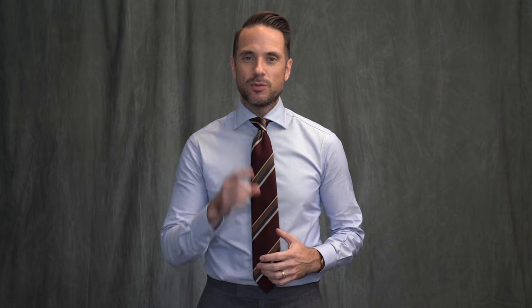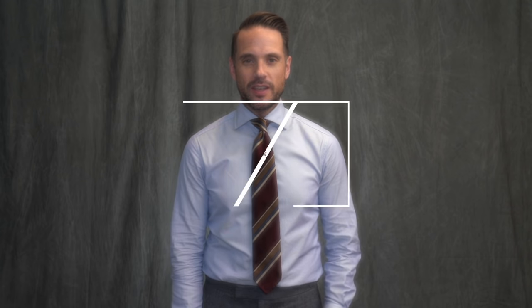There are lots of different tie knots out there, and today I'm going to show you how to tie one of the best. It makes a great dimple and has one other amazing benefit, which you'll see in just a bit. I'm Brian Sakawa. You're watching He Spoke Style. Let's learn how to tie the Nicky Knot.